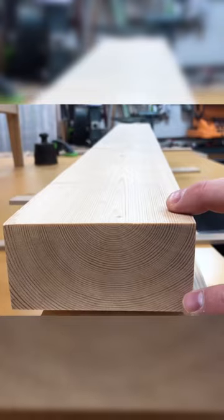Alright, so check this out — the drawer boxes are now done, mostly. They now need bottoms, and that's why we started milling up this. We'll rip it this way.